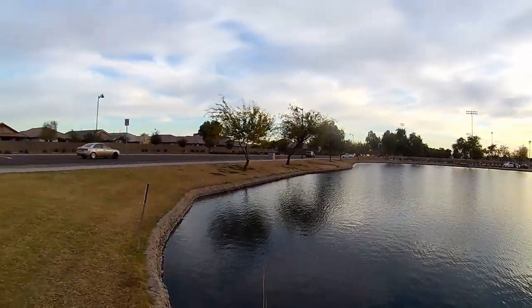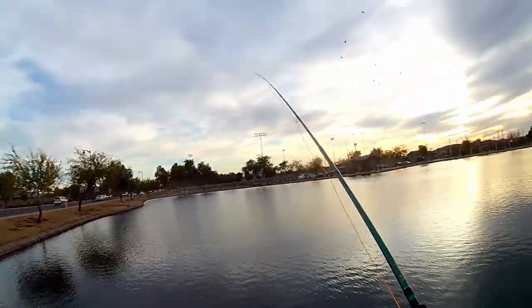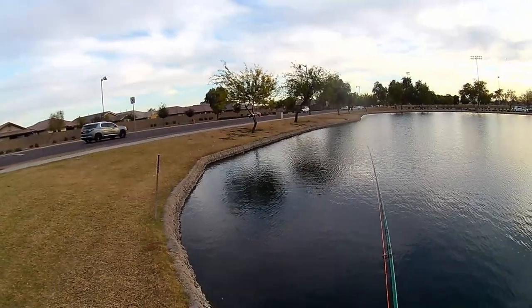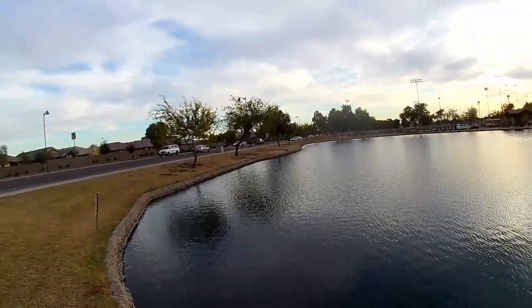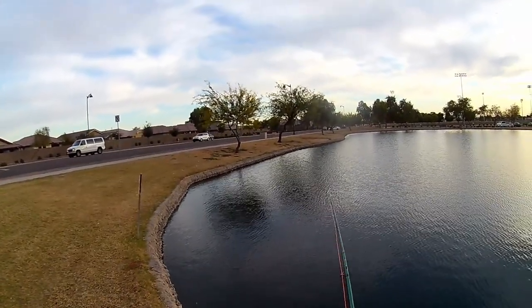But thanks guys for watching today. It wasn't the most exciting video but I just wanted to show you what I've been up to — just trying to learn how to fly fish. I'd like to get back out fishing with some subscribers, so hit me up guys on Hooked by Hurley, and let's get out and do some fishing this week or next week here before Christmas.